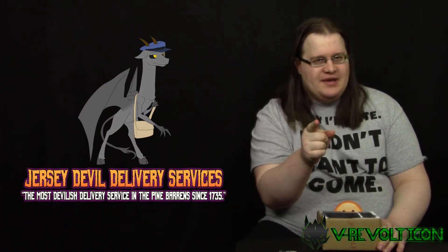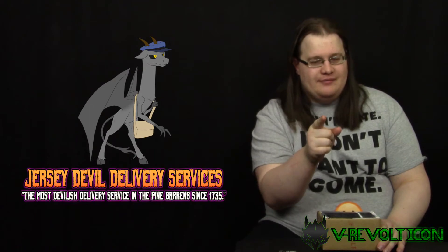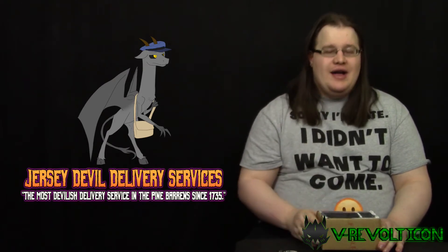They didn't pay me to say that, but I'm going to say it anyway. It's time for an unboxing video. Cue the intro.